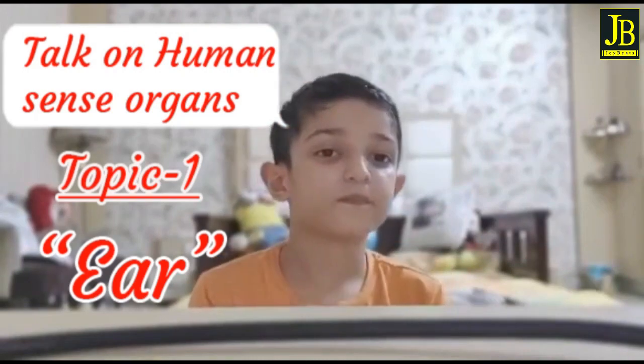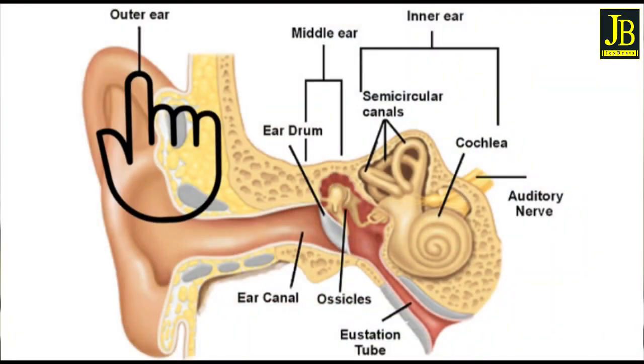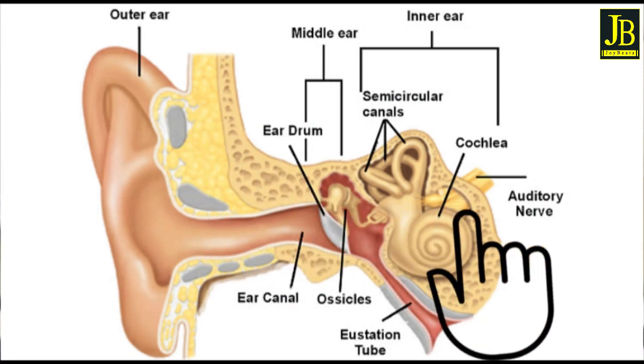First is the ear. The ear has three parts: the outer part, the middle part, and the inner part.